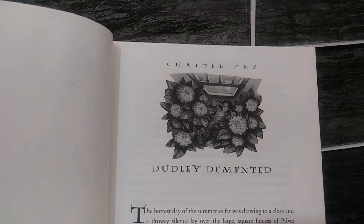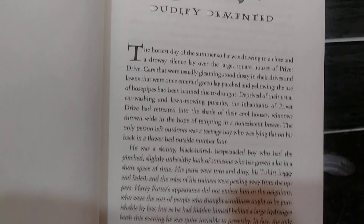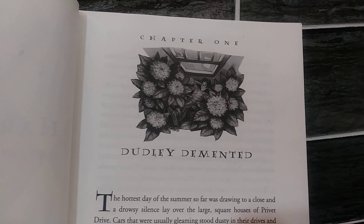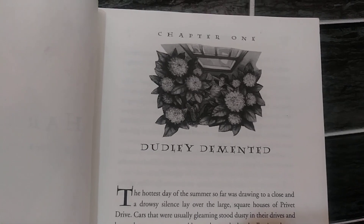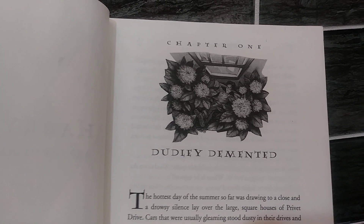I also like the font. It reminds me a bit of the font that I've seen in the movies. It's definitely not like a standard font that you see in a word processor.